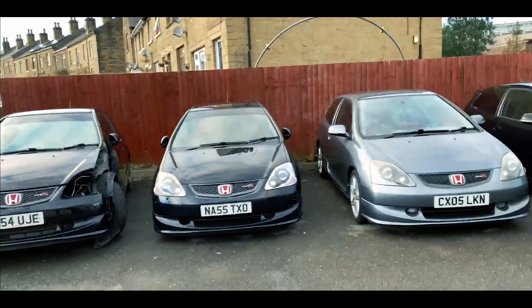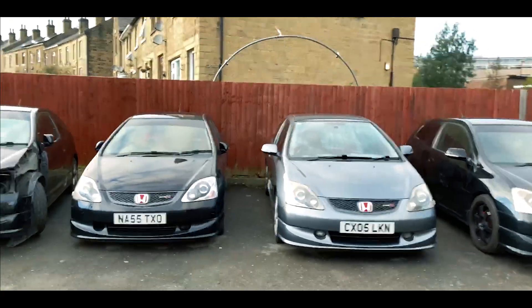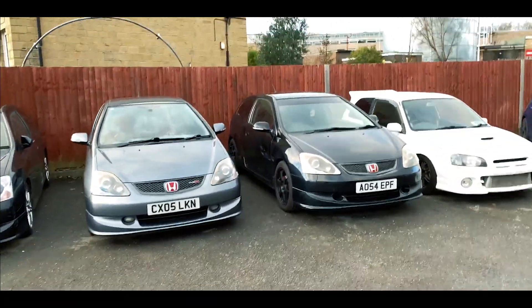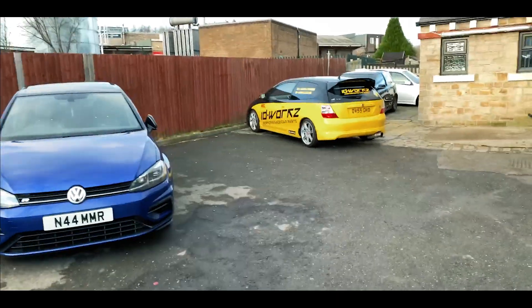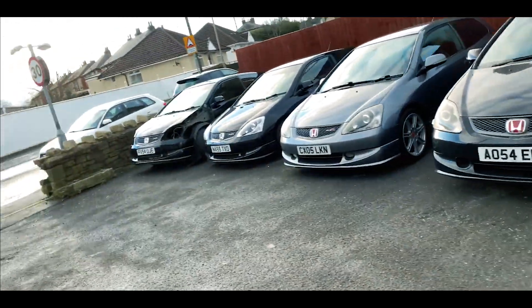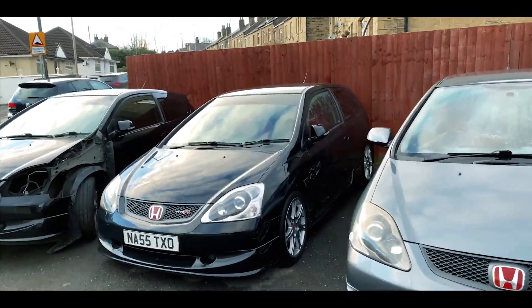So what I've been wanting to do is make YouTube videos for ages but never really had the time. I just thought now is the ideal time, so yeah, as mentioned, our ID Works — here are some of our Type Rs.